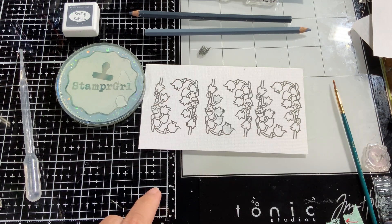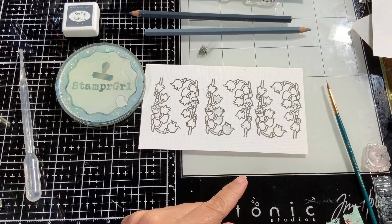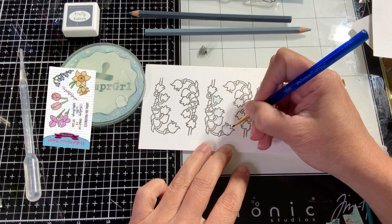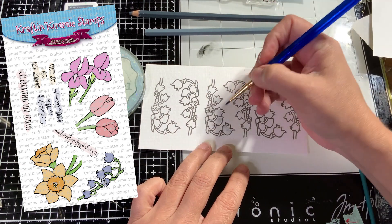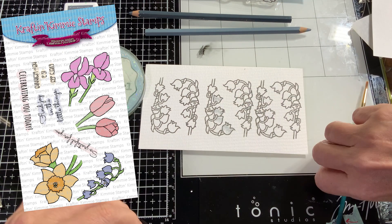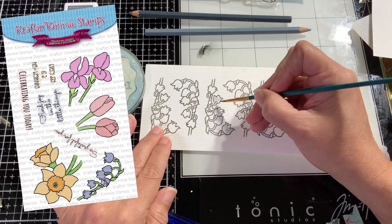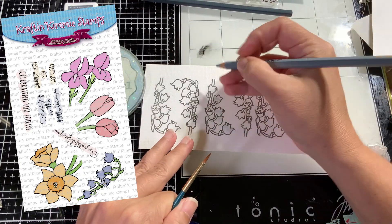They are having this beautiful release and I am working with the super cute set called Floral Fun. It has four different flowers: daffodils, tulips, irises, and the Lily of the Valley, which is the one that I'm coloring here.